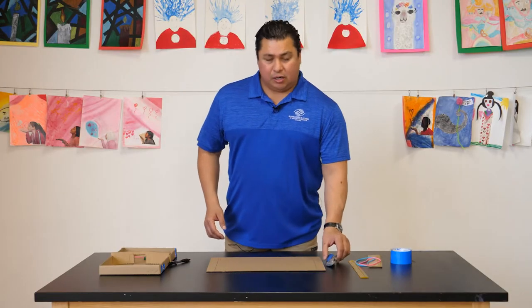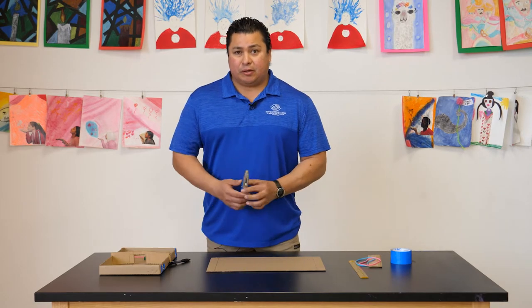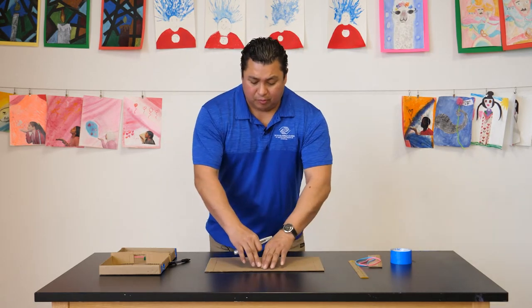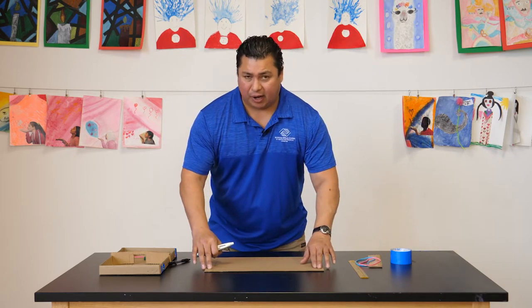Now we're going to use our sharp object — make sure you have parental supervision. One of the things we're going to do: make sure you only cut the top layer of the cardboard. Do not cut all the way through.